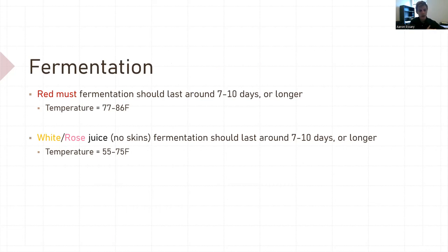Fermentation. For red must — and must is skins with seeds and juice — fermentation should last around a week and be between 77 and 86 degrees Fahrenheit. If you're able to control temperature, that's about where you want it. For white wine, you want it colder, about 20 degrees colder, or somewhere in the 60s at least. I've worked at wineries that do no fermentation temperature control — they just ferment at room temperature. That's fine too. But if you can control your temperature, these are the numbers where you usually want to be.